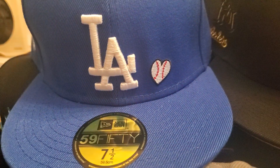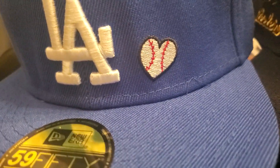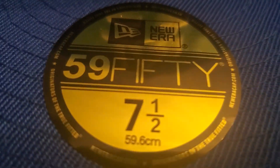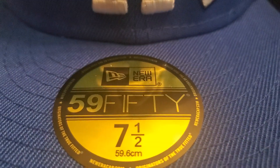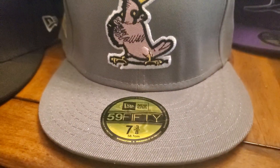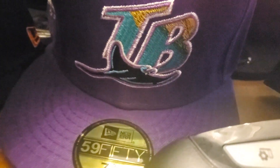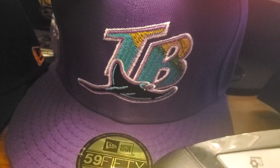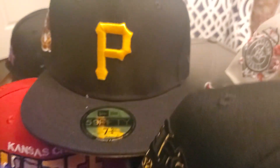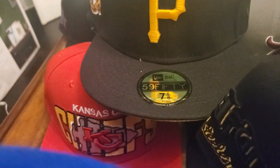San Francisco 49ers, LA Dodgers. I always like to point out the detail. These are all New Era hats — some fitted, some snapbacks. St. Louis Cardinals, Steelers, Tampa Bay Rays, Pirates there in the back, Kansas City Chiefs.